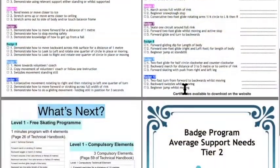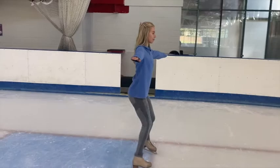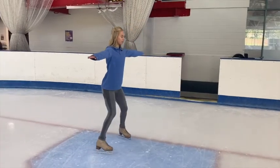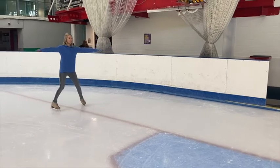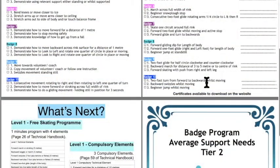Badge number ten has a two-foot turn from forwards to backwards whilst moving — in earlier stages they often stop when turning, which is fine, but by badge ten you want to see if they can keep going backwards. We also want them to do backwards swizzles whilst moving and a beginner jump whilst moving, so they're beginning to come to the end of that process.